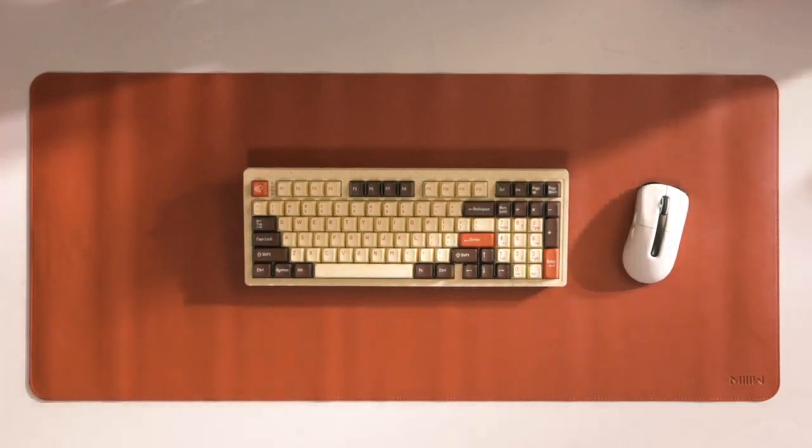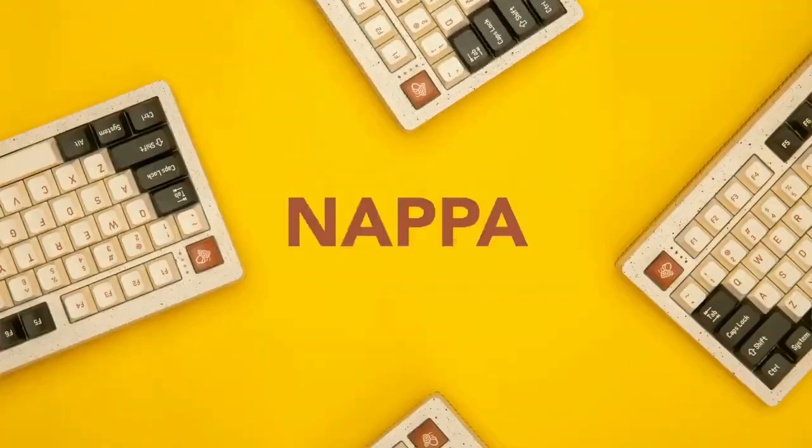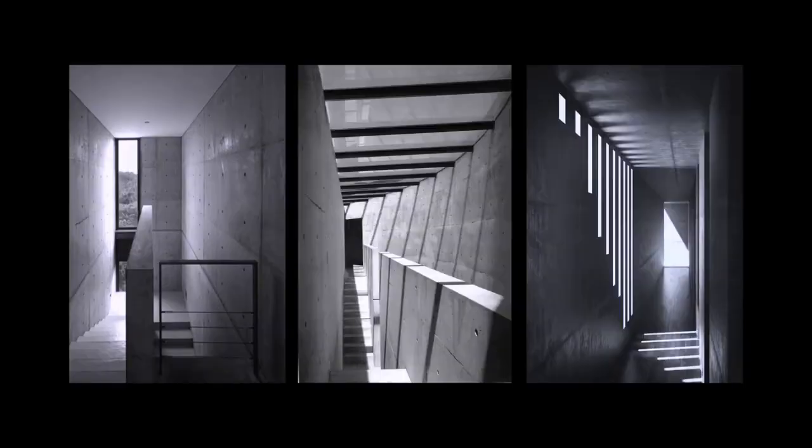Cool, tell me more. More Than 97 comes in two styles. We call one Napa — it sounds like a fashion show, beautiful and elegant. The other is Slate, just like modern architecture, calm and mysterious.